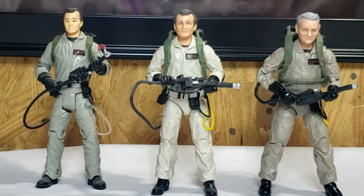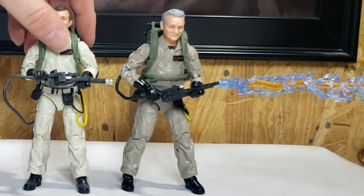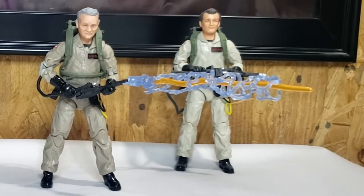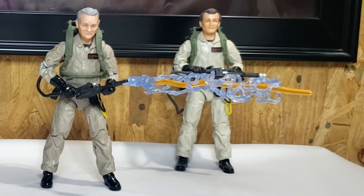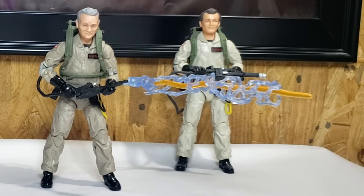Now let's go ahead and plug in the proton stream. And there you have it guys — Ghostbusters Afterlife, Plasma Series, old man Venkman. Tune in tomorrow when we go over Winston Zeddemore. I've been Shannon and this has been Come Again TV, the only place on YouTube where all geek culture collides — take care, geeks!